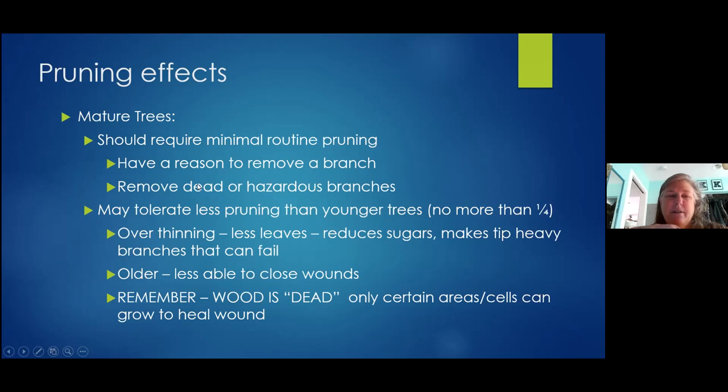For mature trees, the wood — the part that is wood — has dead cells. When you cut into wood, there are only certain cells on a plant that can grow, and if those cells aren't there to heal what we call 'close the wound,' that wood is now exposed. It's never going to be healed, so that's a place where fungi can get in, you can get rot, termites — those kinds of things. Be judicious with your older trees.